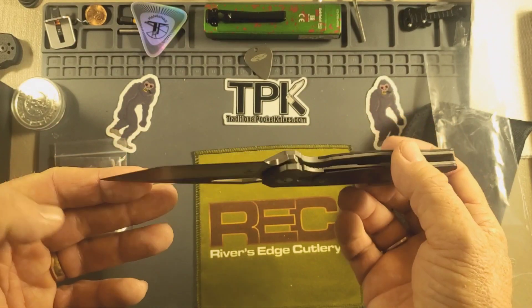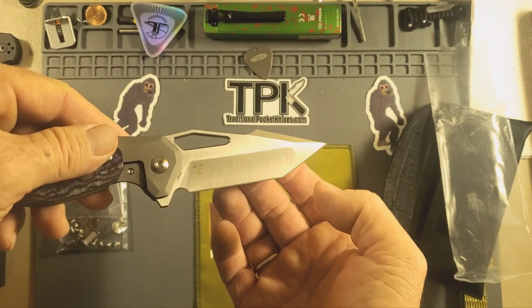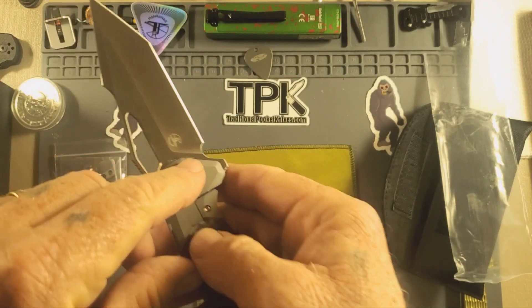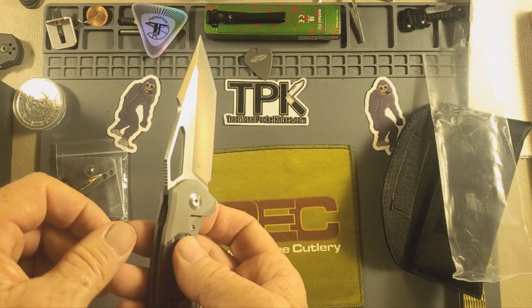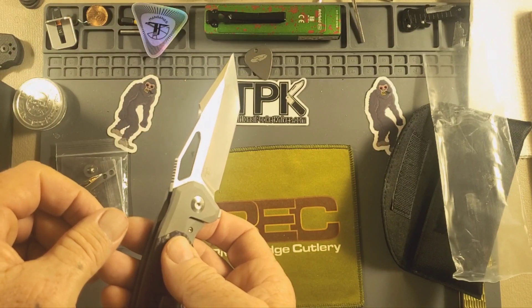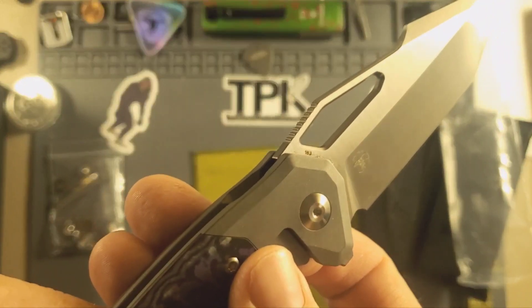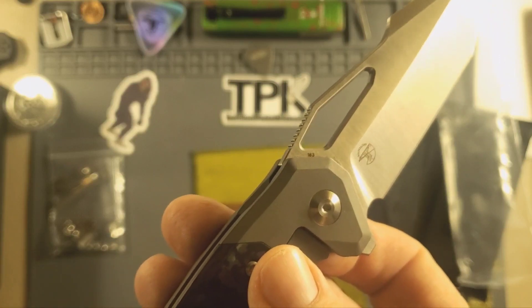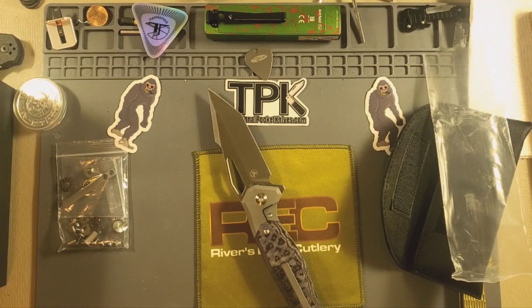Been waiting and waiting to get one of these and finally did. S35VN blade steel right here. I have my glasses on — wait, I guess I should have got them. I can't read the number on there. Hang on a second guys, I'll be right back — I'm going to get my glasses.